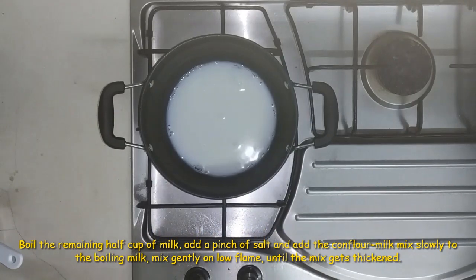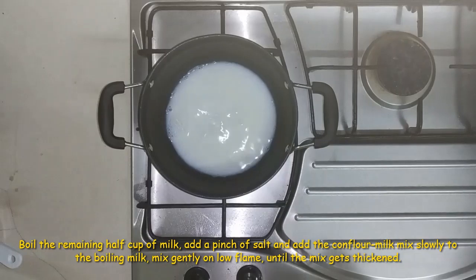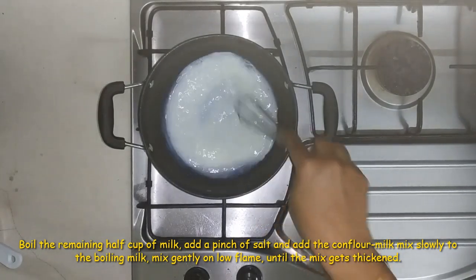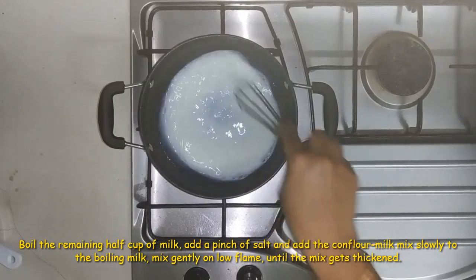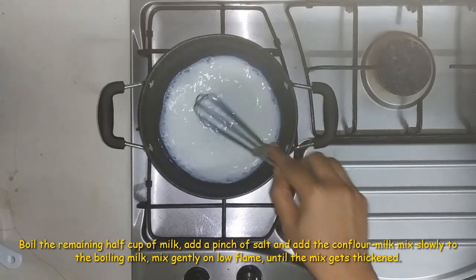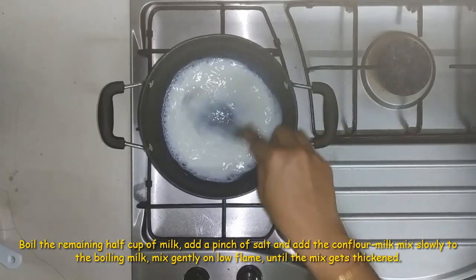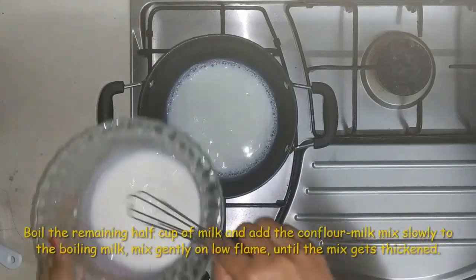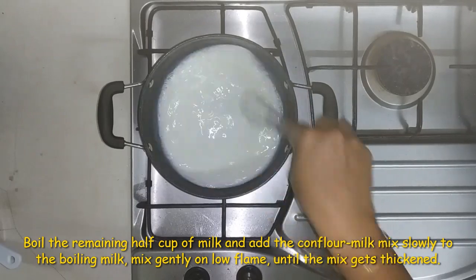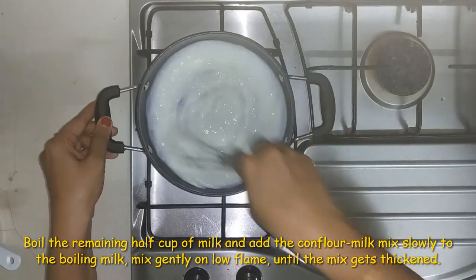We mix the cornflour. We add 2 tablespoons of cornflour and mix. We add 3 tablespoons of cornflour mix and continue mixing.